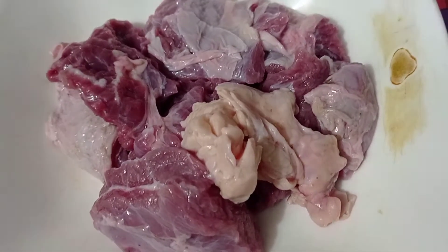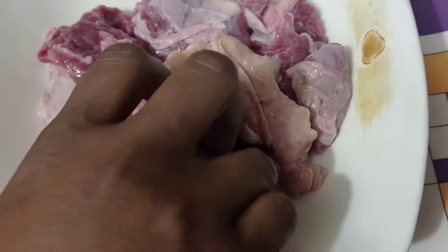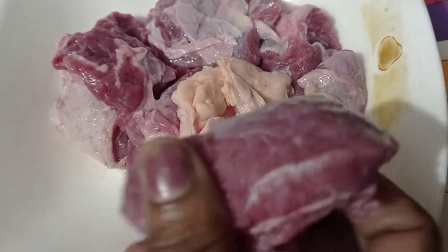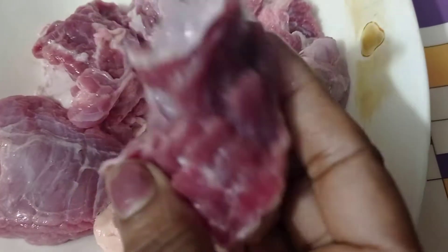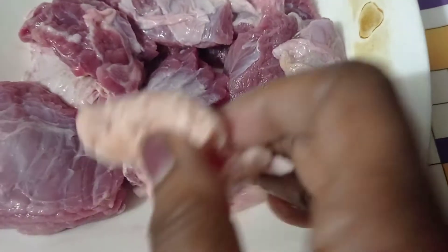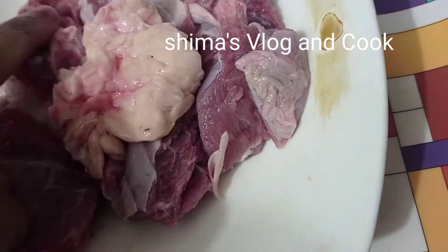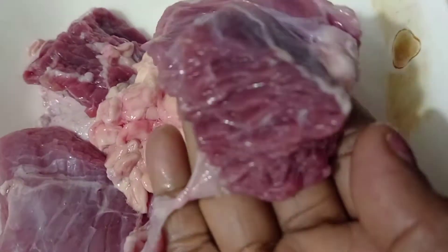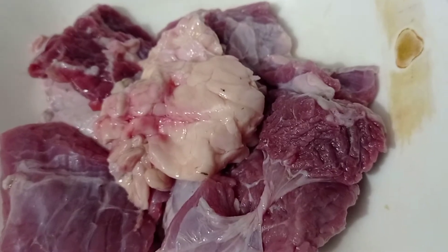Hello friends, welcome back to my channel. I am Shima from Shima's Blog and Cook. Today I will show you the beef burger recipe. We have half-fat ground beef, 20% fat. The fat is very juicy.